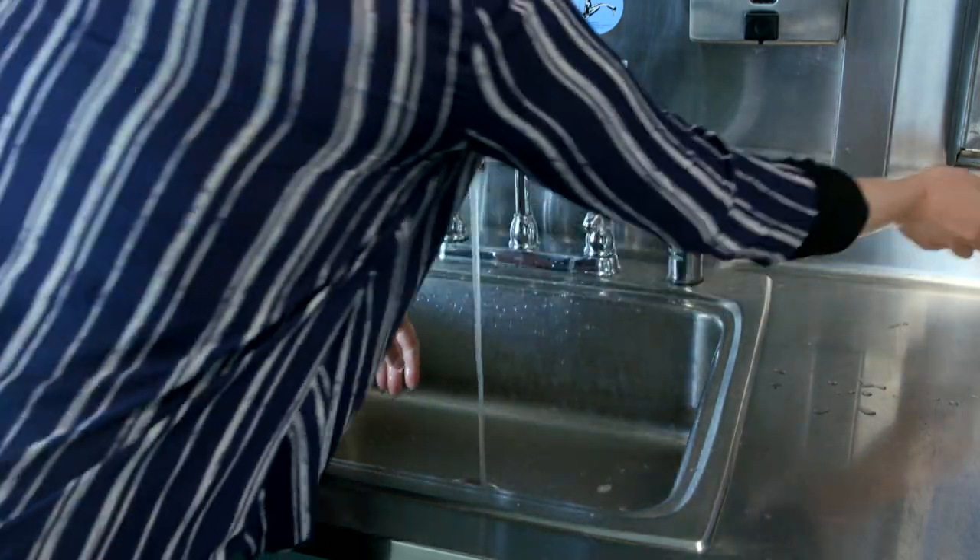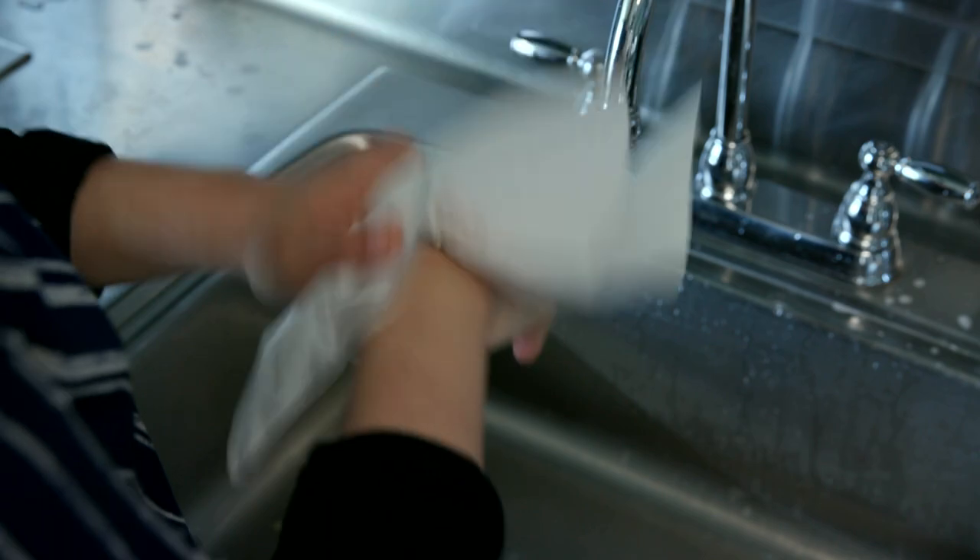Step 3. Rinse your hands and dry them with paper towels or an air dryer.